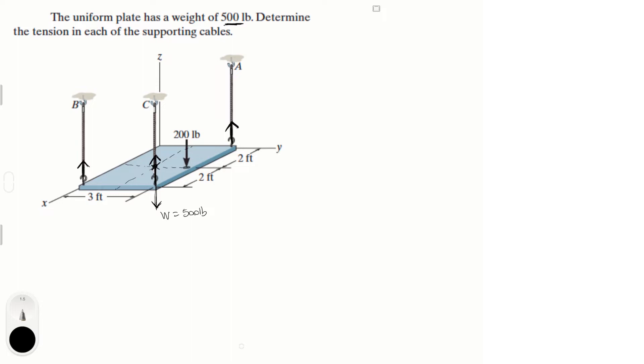So this is our free body diagram, and we have to figure out F of A, F of B, and F of C. I'm going to do a system of equations and solve it using the matrix method. The sum of forces in the Z direction equals zero: F of A plus F of B plus F of C minus 200 minus 500 equals zero. This means F of A plus F of B plus F of C equals 700. That's our first equation — we have three variables, so we need three equations.